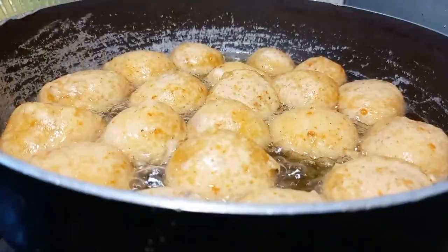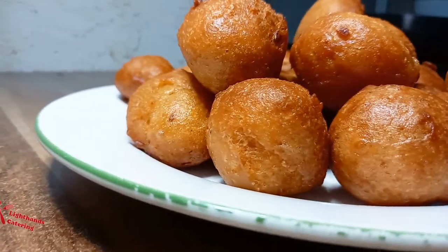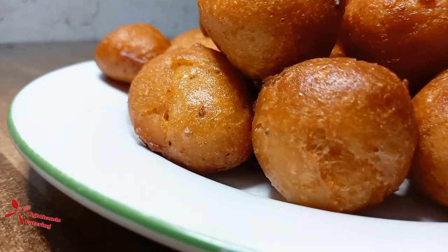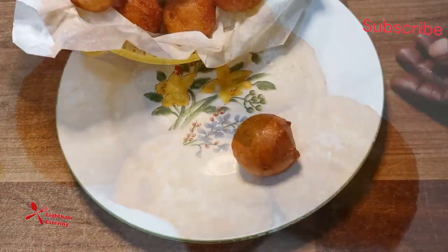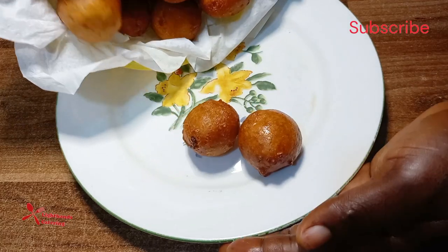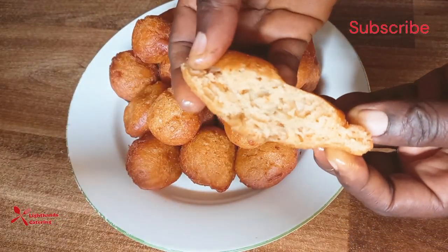Hello guys, thanks for being here again. Today I will be making the best onions and peppered puff puff. To my puff puff lovers and food adventurers, here I come with a unique and perfect recipe for you. To all my returnees, I say a very big thank you for always supporting me, and to you my first timer, I welcome you on board.